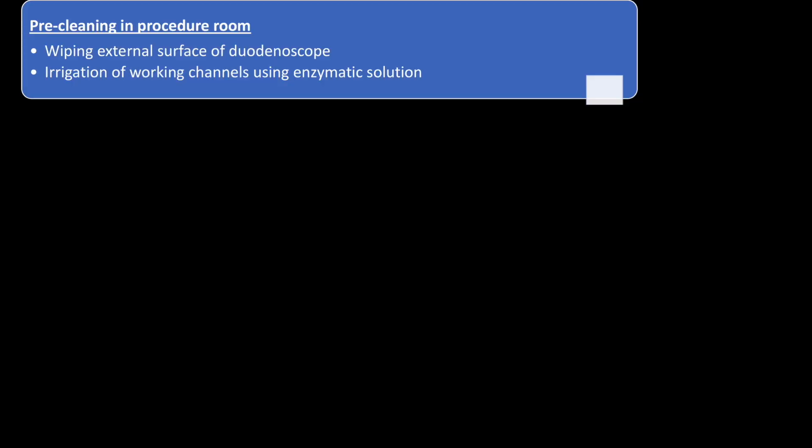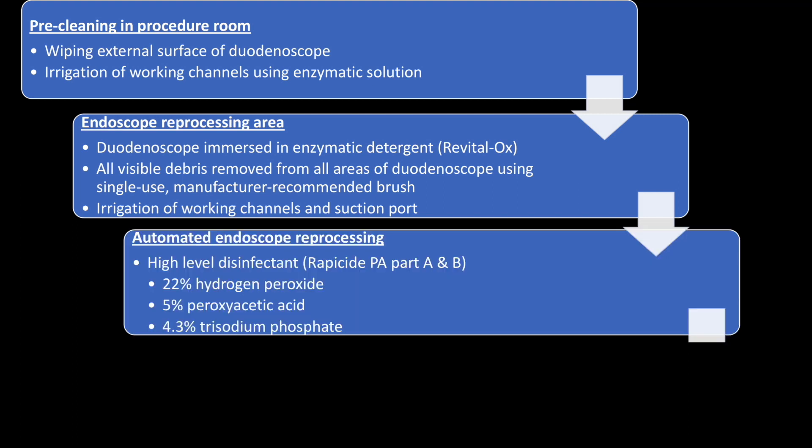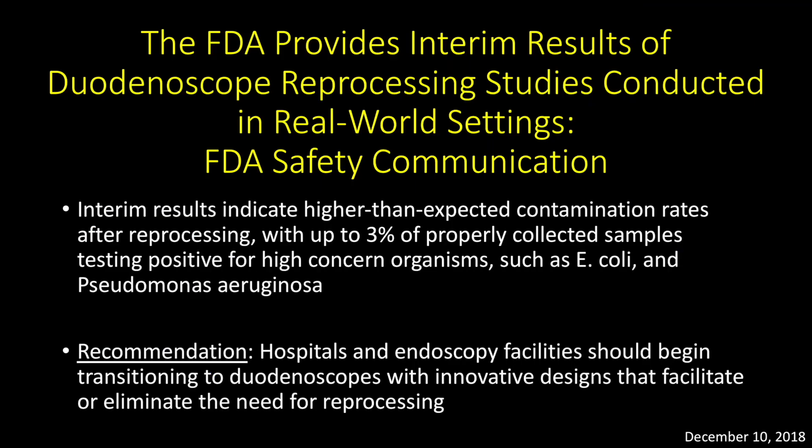In order to minimise the risk of infection transmission, duodenoscope manufacturers and the FDA have recommended a four-stage rigorous cleaning and reprocessing protocol. This includes wiping the external surface and irrigating the working channel in the procedure room, using brush and detergents with further manual irrigation in the reprocessing area, using a combination of high-level disinfectants and automated reprocessing, and finally rinsing the duodenoscope with sterile water prior to drying in storage.